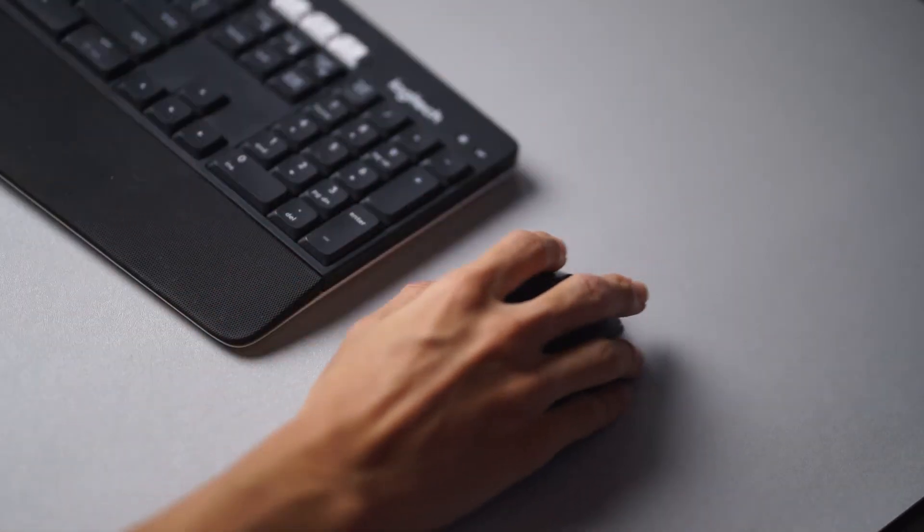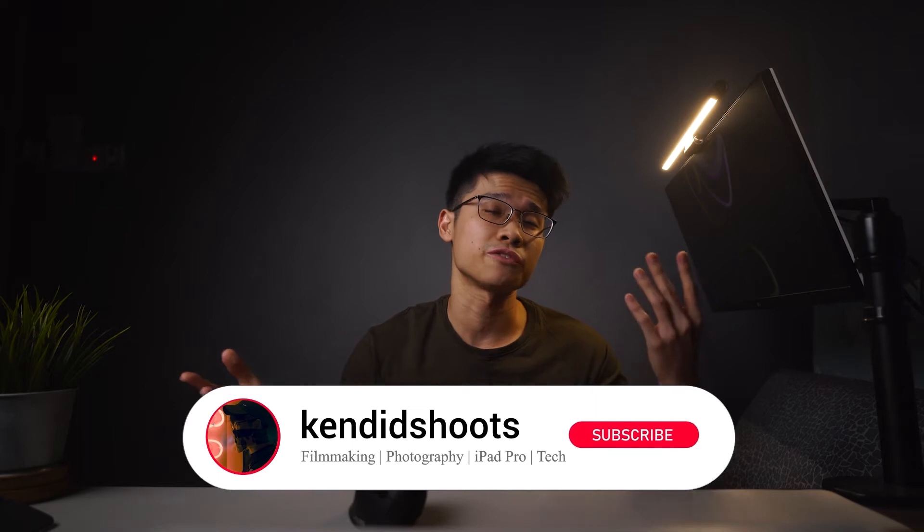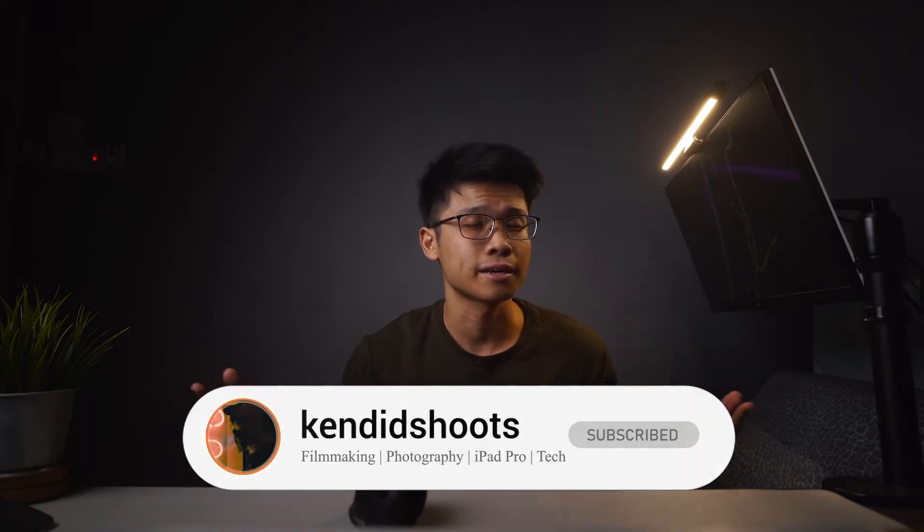The normal mouse that everyone uses is called a horizontal mouse — not that they officially call it that, but rather because of the specific horizontal orientation of your hand's placement. Hi, my name is Ken, and welcome back to the channel where we talk about filmmaking, photography, iPad Pro related content, and tech. If any of this piques your interest, consider subscribing to the channel.